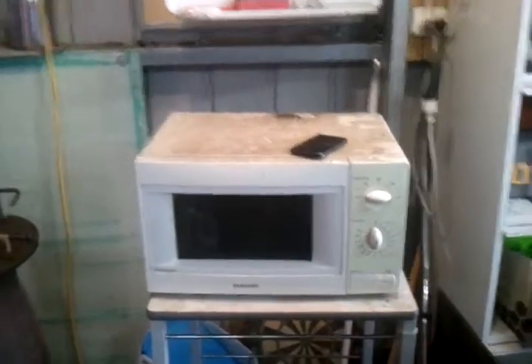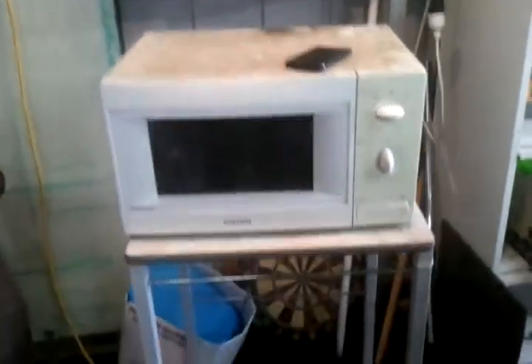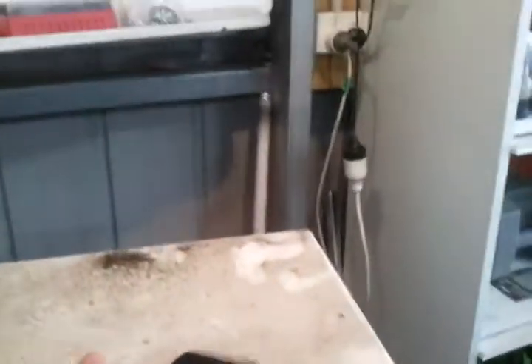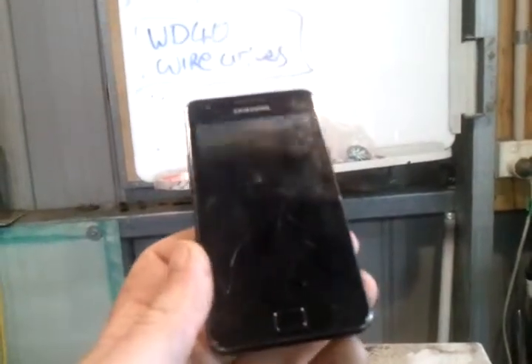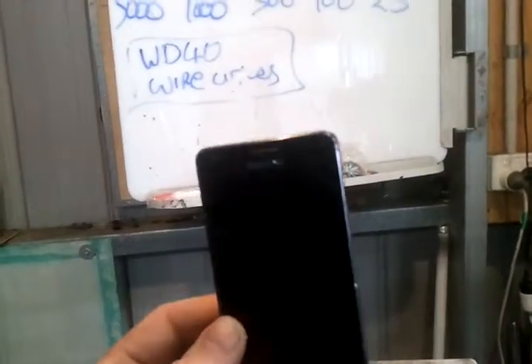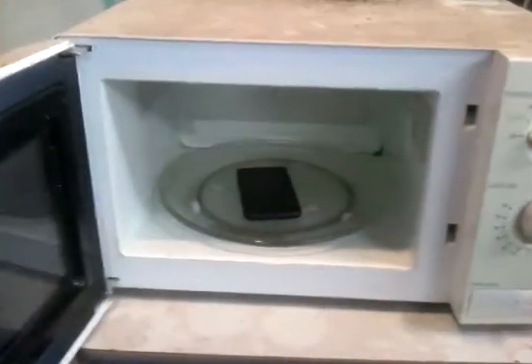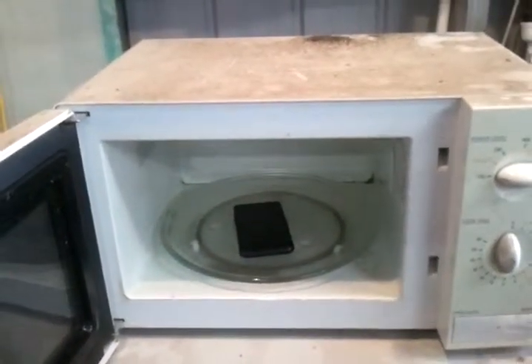Today we're going to see Samsung vs Samsung. I've got a Samsung microwave, the M735, and we have a Samsung Galaxy S2. You can see the crack on the screen — it got dropped in some water, so it's not really working. I just wanted to see a Samsung vs Samsung standoff, so let's give it a go.